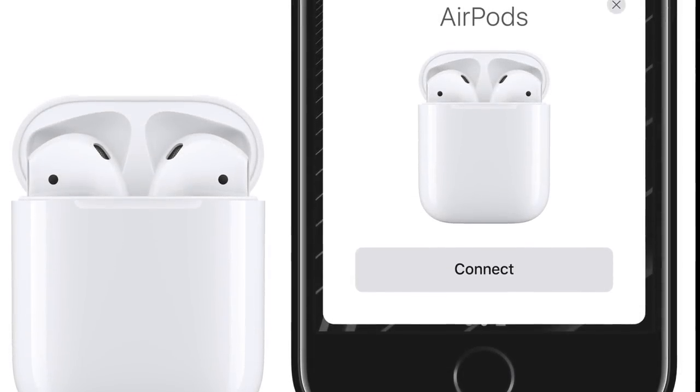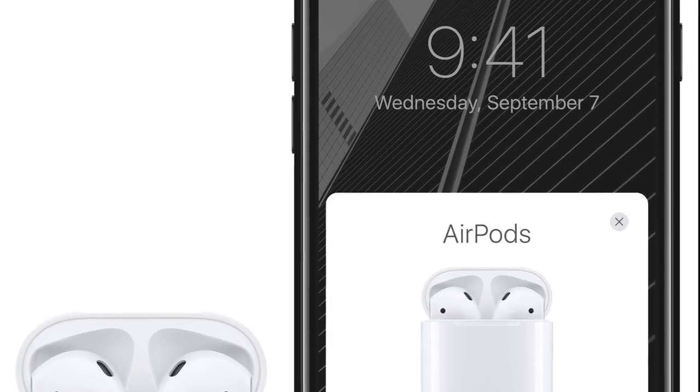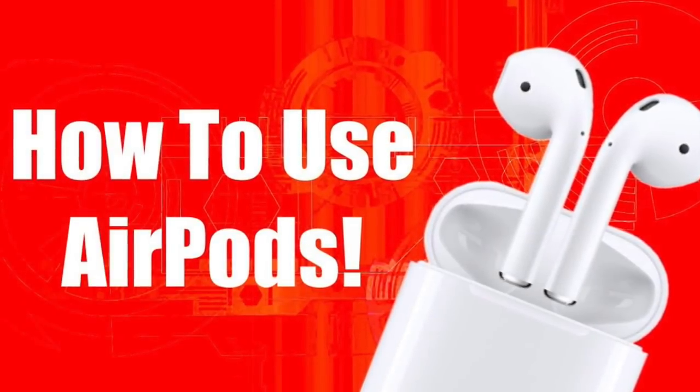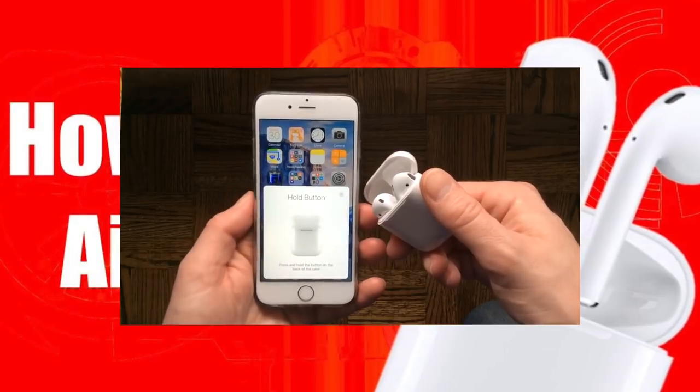First off, I would recommend pairing your AirPods with your iPhone through the usual process, which is really quite simple. If you'd like to see that in action, please check out my video, Apple AirPods User Guide and Tutorial. I'll leave a link in the description below and have a thumbnail at the end of this video linking through to it.